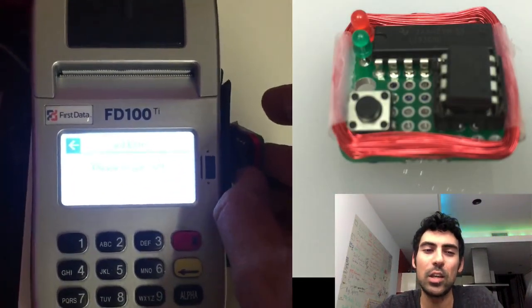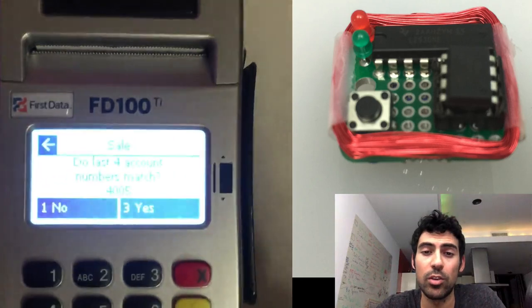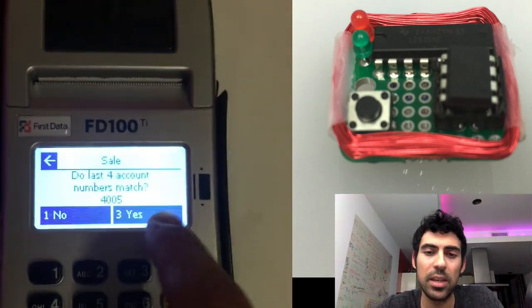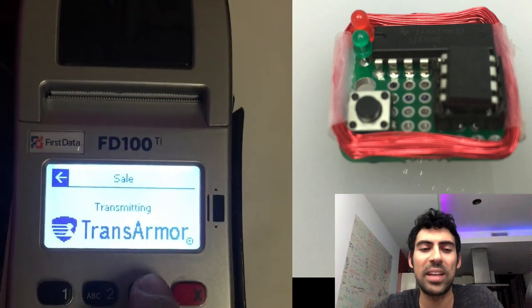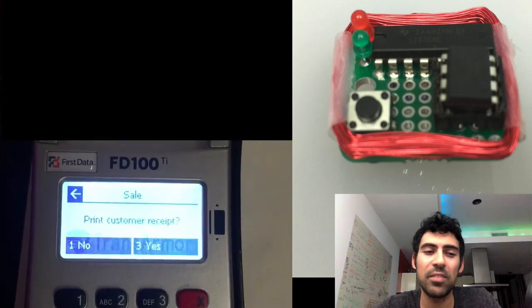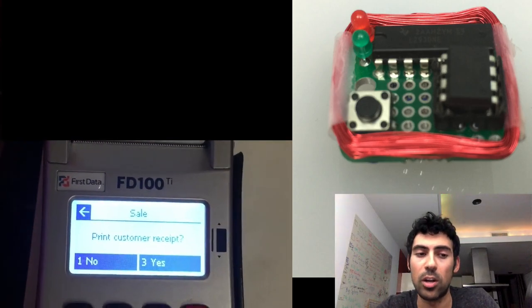As you can see, you can put it up to any traditional credit card or point of sale system, and it believes a credit card is being swiped by producing a strong electromagnetic field that quickly turns on and off, emulating the magnetic field that would normally be produced by physically swiping a card.